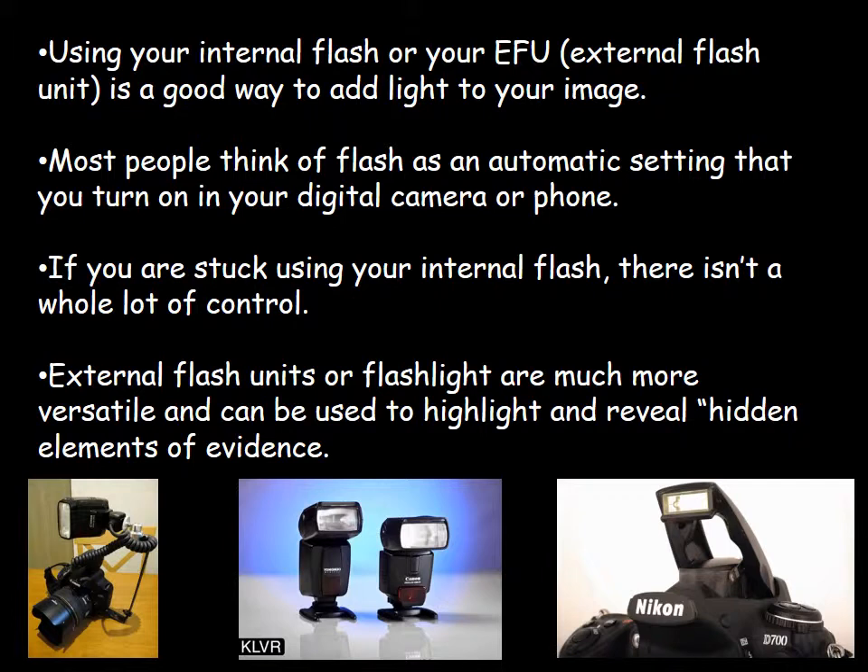There are also transmitters that connect to the hot shoe on top of the camera and connect remotely to your external flash. The transmitter sends a wireless signal between the flash and the camera so they don't have to be physically attached, giving you a lot of movement and versatility. You can move that flash unit all around the scene while leaving your camera where it needs to be. Most crime scene specialists are given external flash units because they are so versatile, which can be very important on a crime scene.